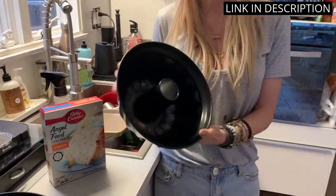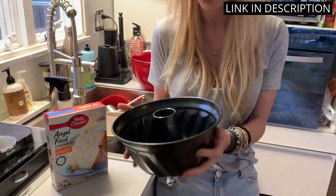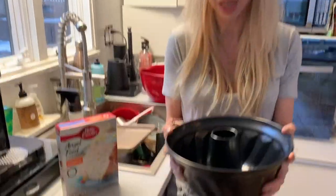I'm very pleased with my purchase and would highly recommend these cake pans to anyone looking for a quality baking product.